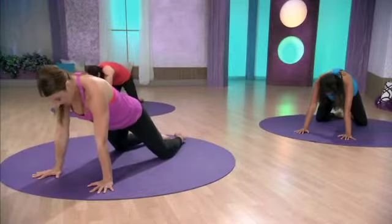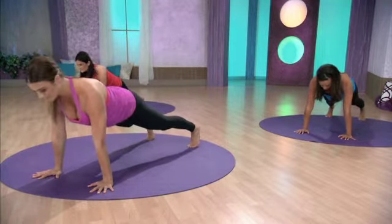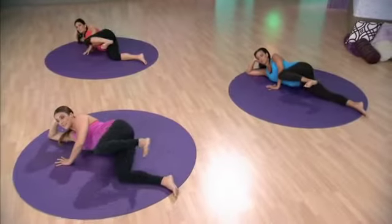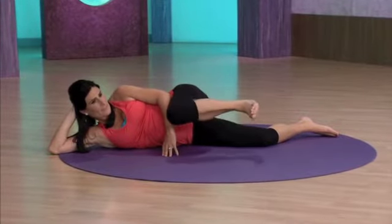All the way through your modified plank or your full plank. Toes tuck, hips lift. Kegels, and let it go. Good. Two more. Firing pelvic floor and releasing. Exhale, flex the foot and drive the heel back. You got it. Last one. Inhale forward.